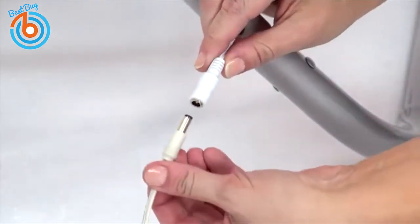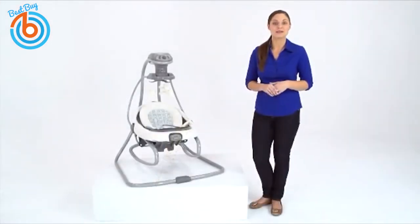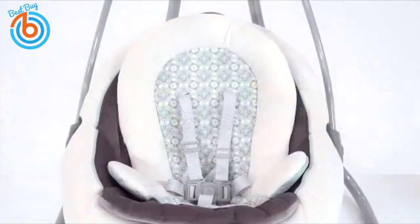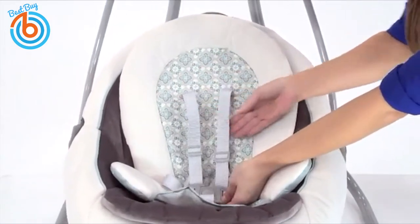You will love saving money by plugging the Duet Soothe into the wall, but also have the option to use batteries when an outlet is not close by. The Duet Soothe has a five-point harness that will keep baby snug and secure.